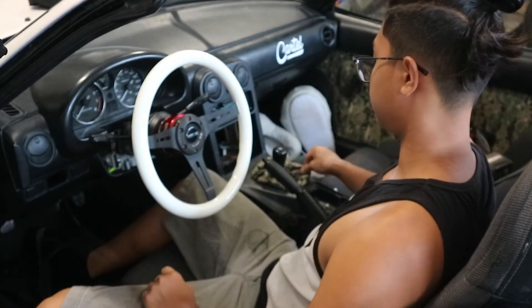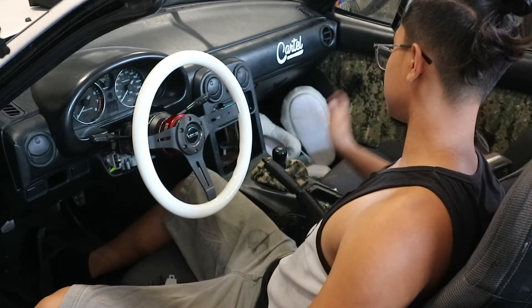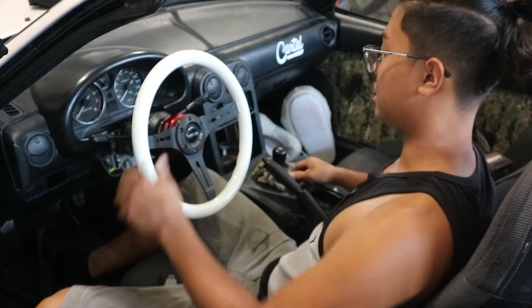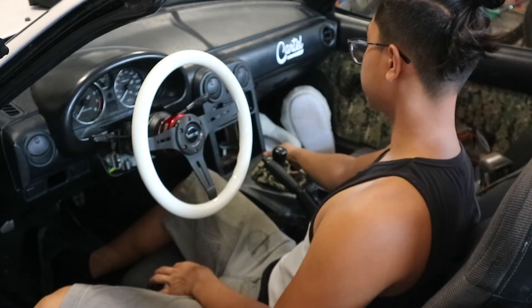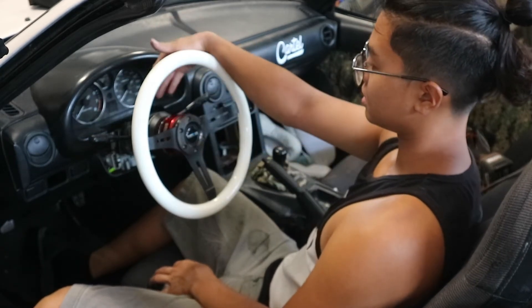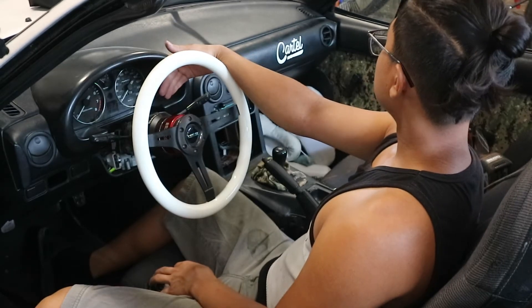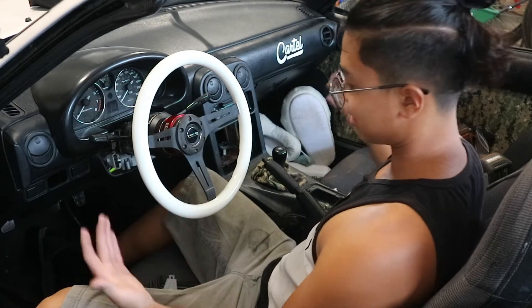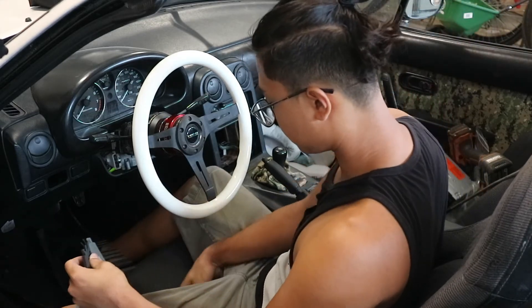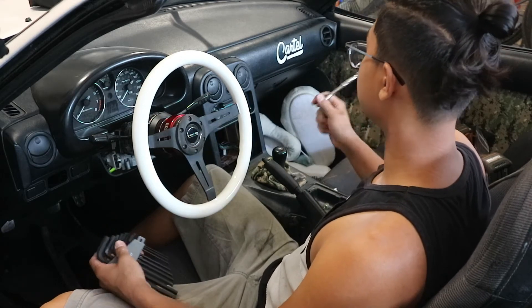The next thing is figuring out all the shift boots and door cards — gotta get rid of all that. Also need a gauge cover and a steering wheel cover. Going to bolt everything back together, and that seems like all for this video — just a couple things that needed to be done.